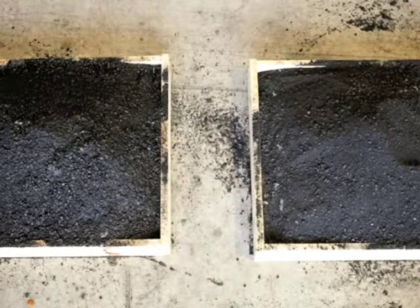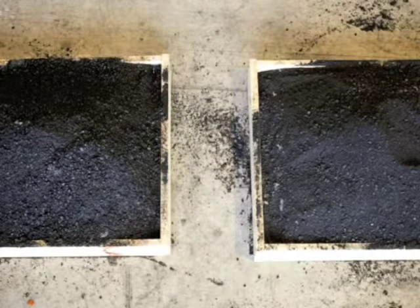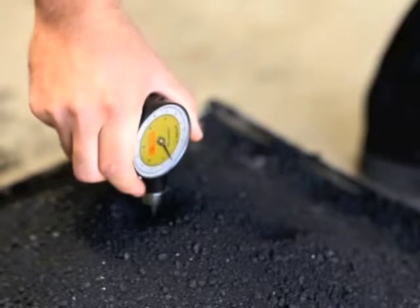Drying times will differ depending on environmental circumstances. SuperSkin also withstands rain events, still binding the fines and eliminating dust.